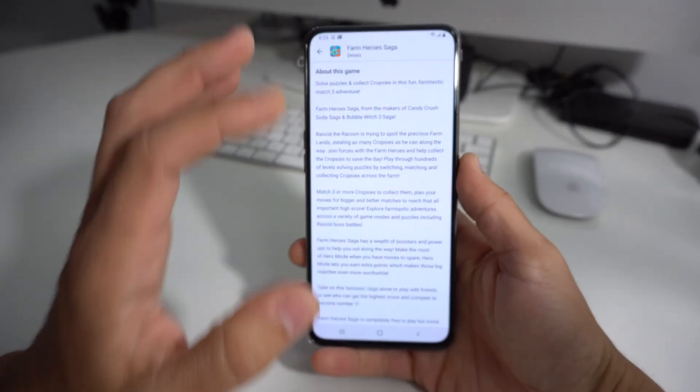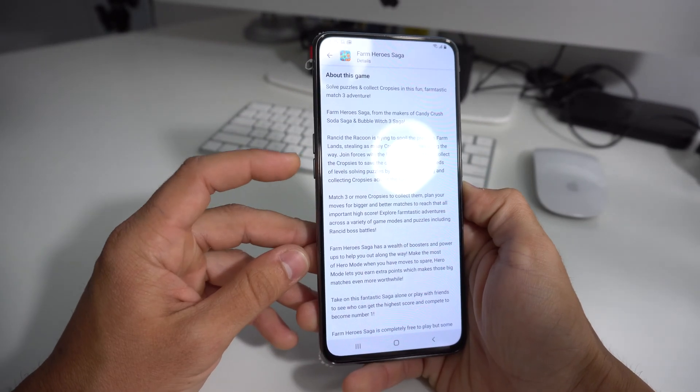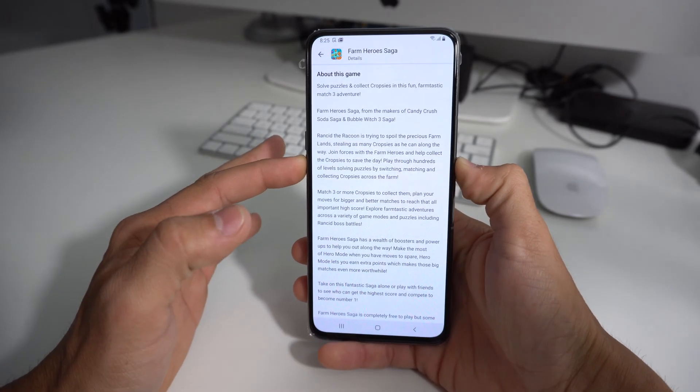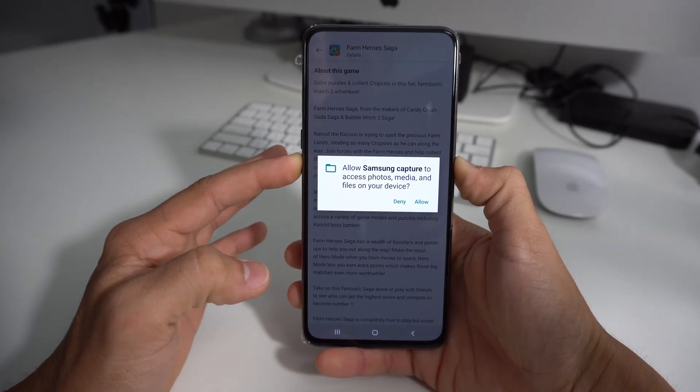So what you would want to do is, for example, if it was frozen in this screen right here, what you would do is press and hold volume down and the power button. Continue to hold both of them — it's going to take a screenshot, but keep holding them for a few seconds and the phone will turn off.